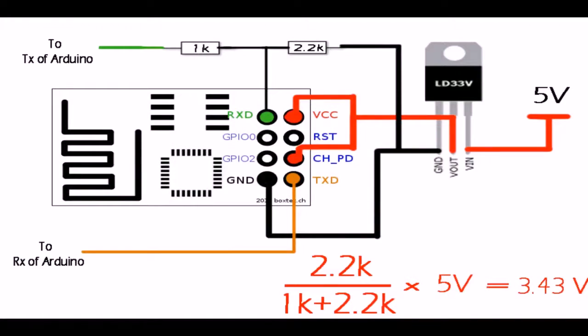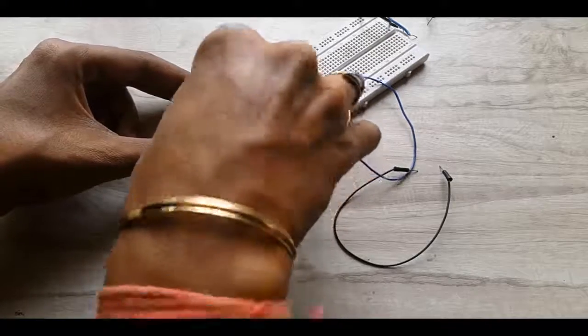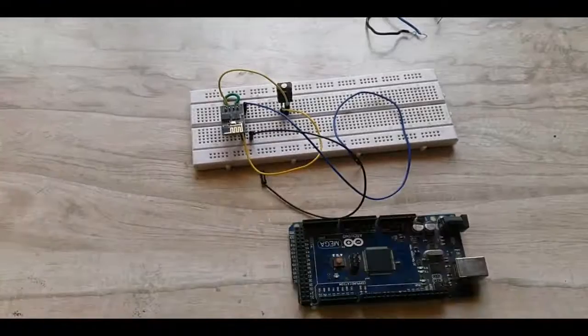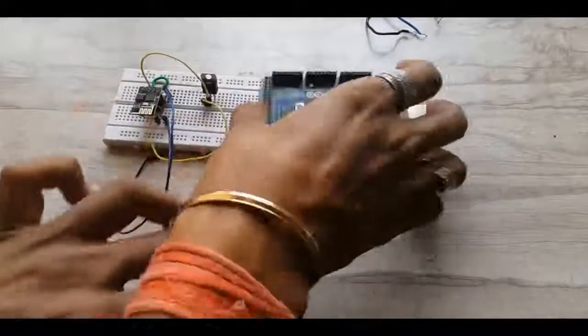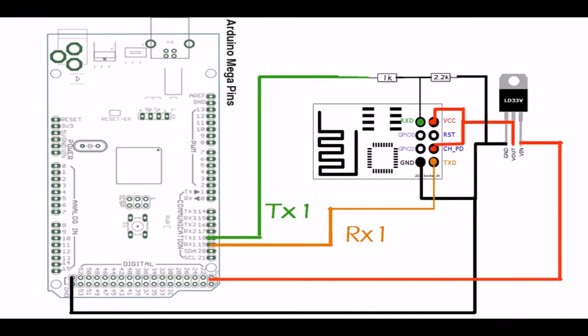Now connect the two resistors in this manner. As the Wi-Fi module works on 3.3 volts, we need to step down the 5 volt signal coming from the Arduino into 3.3 volts. Now take the Arduino board and make the connections. I am using Serial1 of the Mega board, so connect it with TX1 and RX1.